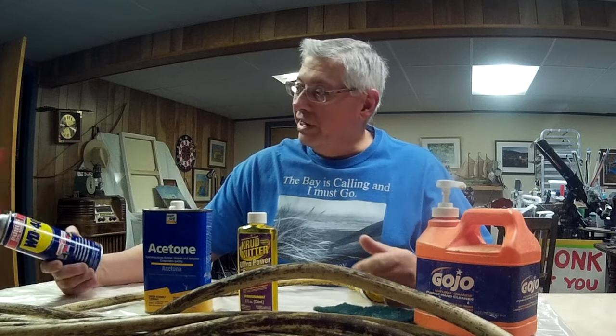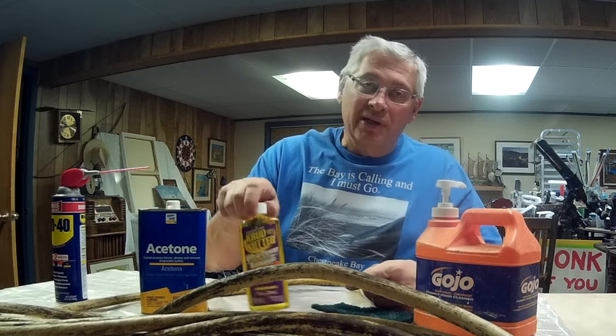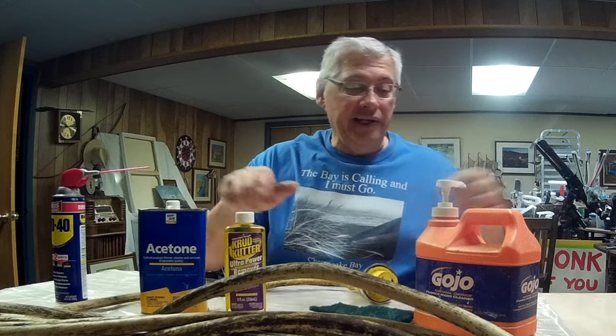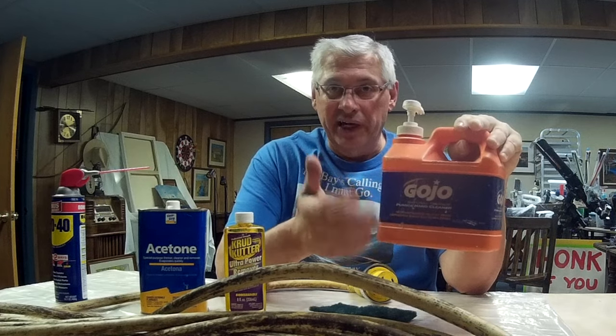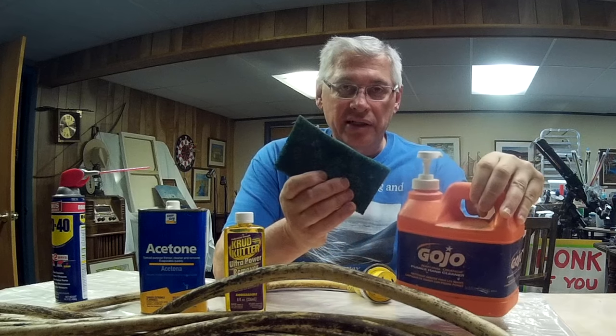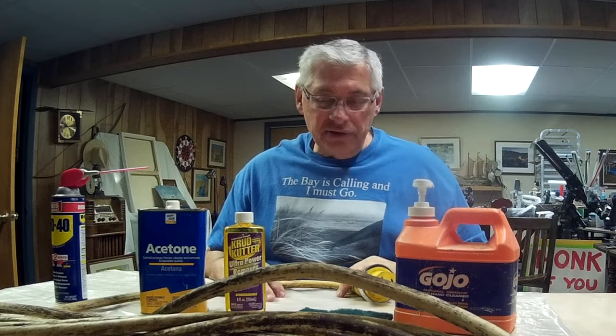I've gone on the internet and looked at various things people have suggested, like WD-40, acetone, a goo-off — this is called Crud Cutter — and also just a hand cleaner. The reason for the hand cleaner is it has a pumice in it, so it's a little bit abrasive. And green Scotch-Brite pads. I'm going to give these a try and document this to see if any of these common things work.